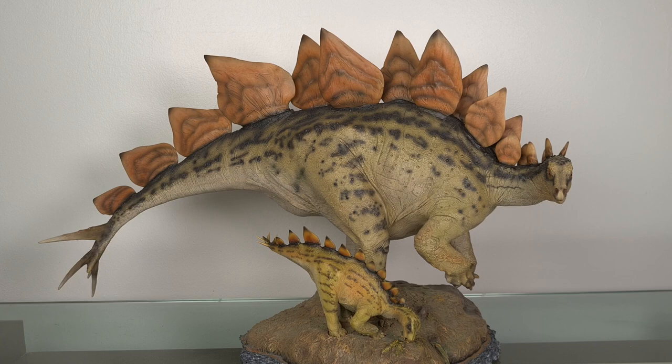Hi guys and welcome to another Plus 100 video, this time the Sideshow Stegosaurus. Now I have to say I was both looking forward to but also dreading doing this review. While I absolutely love this piece by Sideshow, this thing is massive.